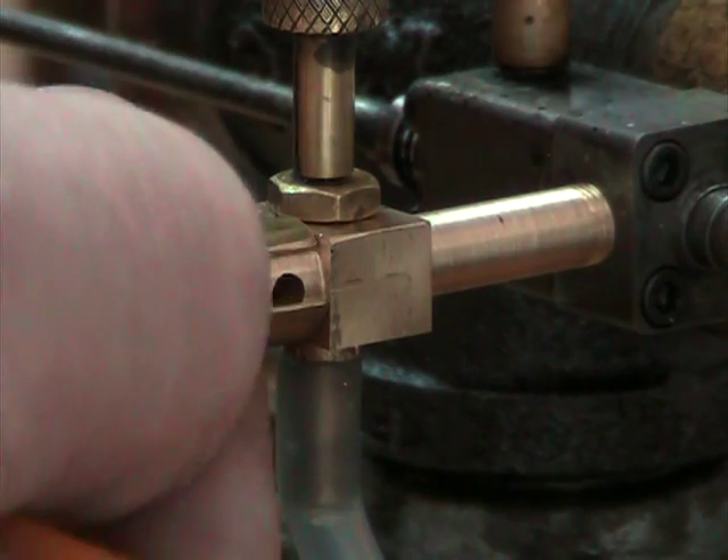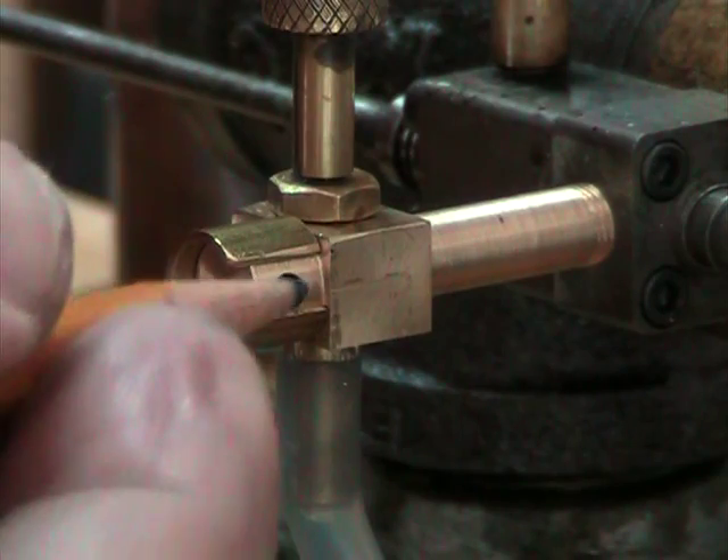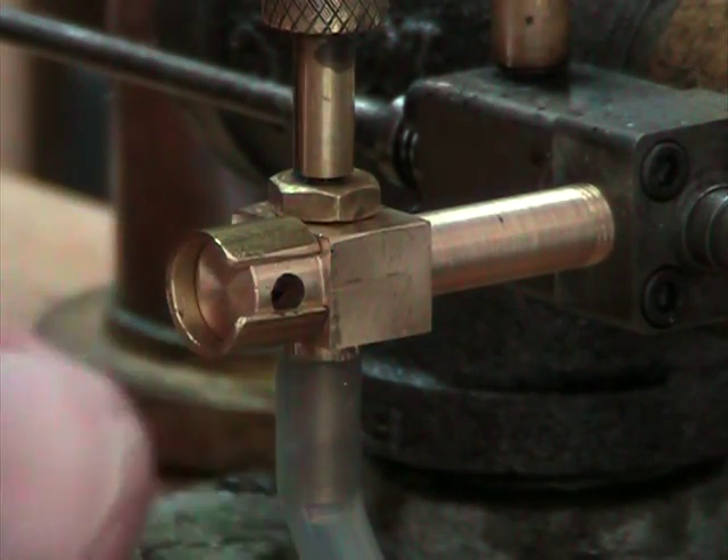This is the air intake right here. By rotating this sleeve, I can open or close that hole, shutting off part of it with the slot in the sleeve.